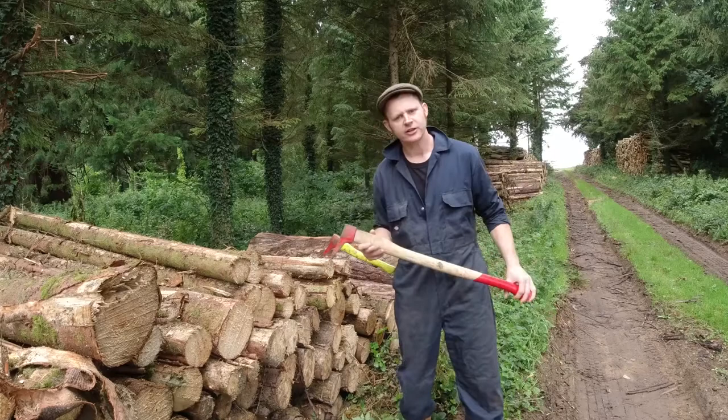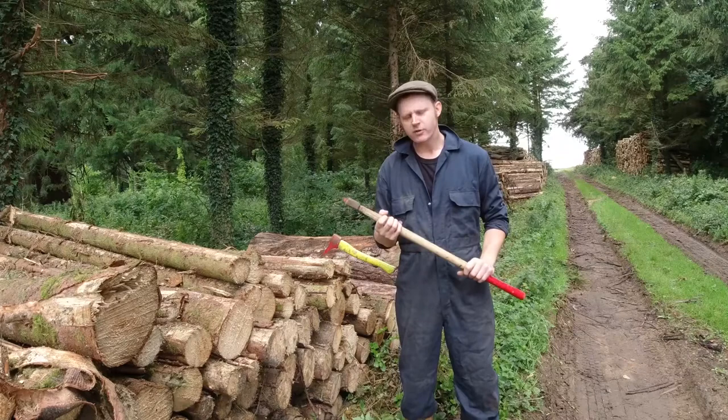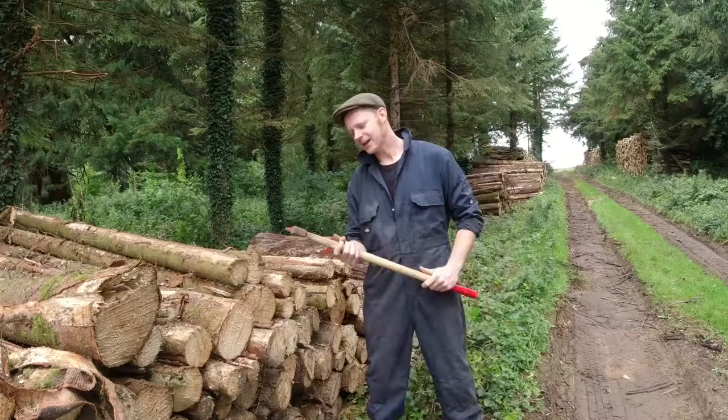I've got a task today where I'm going to be moving loads of timber and firewood, and it's a great chance for me to show off this hook-a-roon — or pick-a-roon as people know them. These tools have been around for hundreds of years and they are a real working tool, a tool which will do some serious graft.